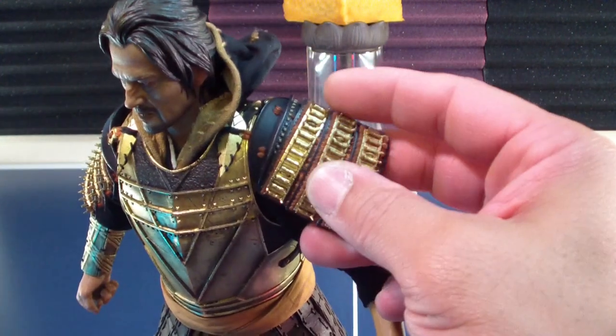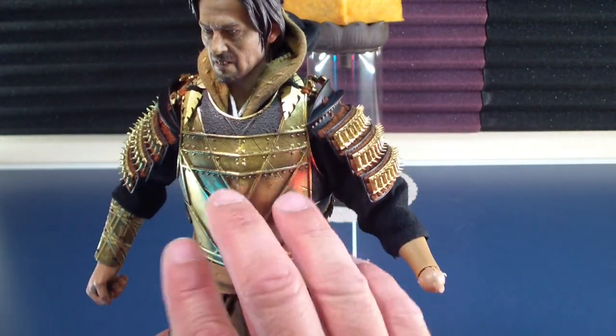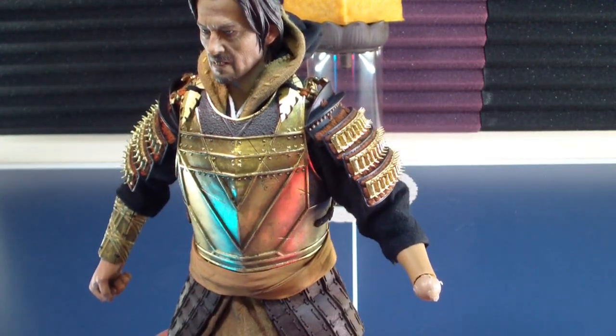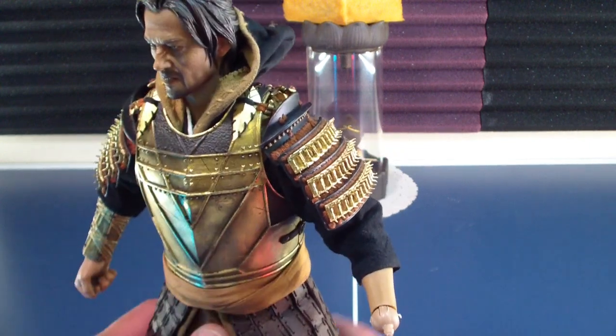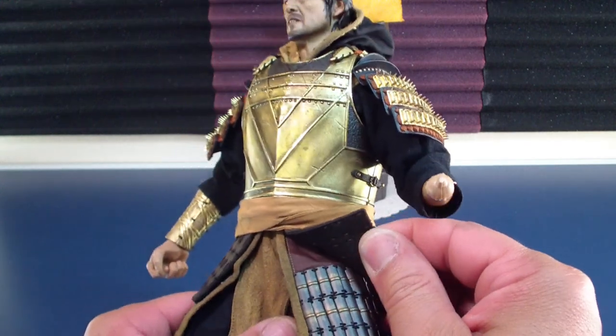You have the metal armor, and the main body is some type of plastic leatherette, fake leather — maybe real leather, I have no clue actually.